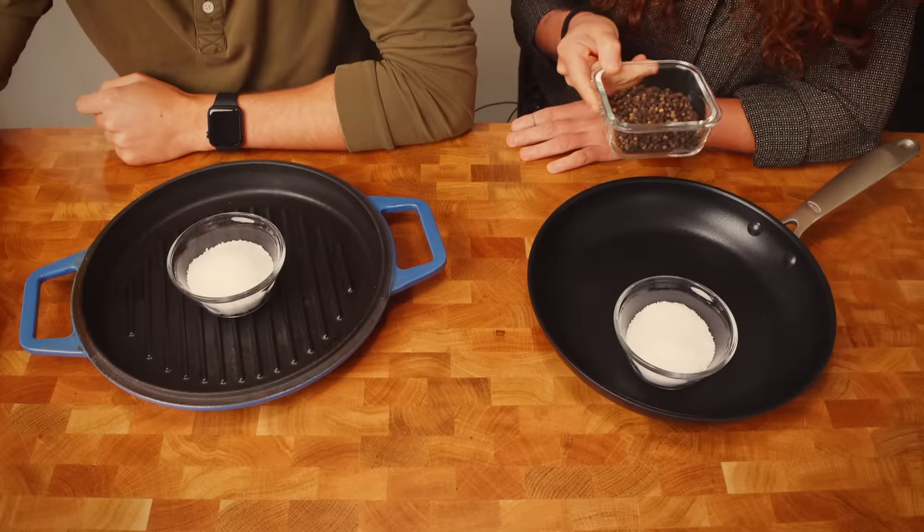So are you going to include it in any of your dishes today? No. There you go.